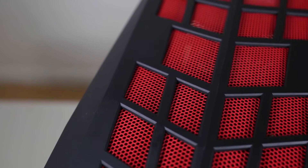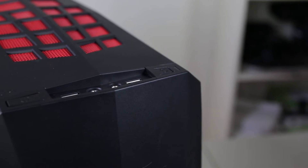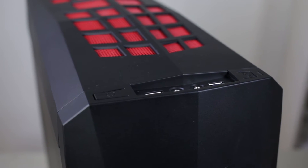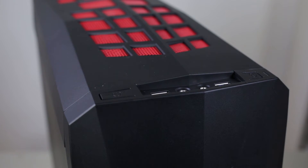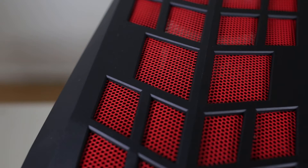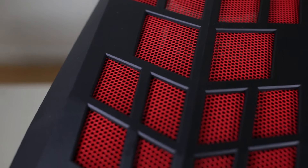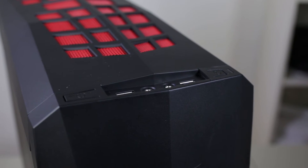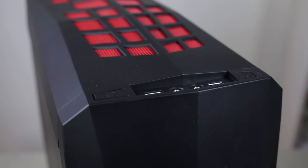I've got easy access for a 3.5mm jack, a microphone jack at the top, and two USB 3.0s on the top, so I can get up to five gigabits per second of data transfer. I've got a power button and reset switch at the top and an LED indicator as well. What I do like about this case is the functionality — the way that it's designed means it can dissipate heat perfectly.